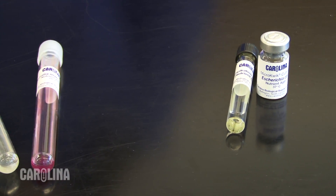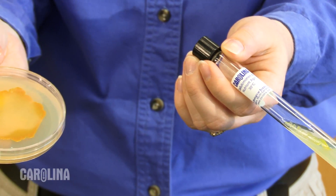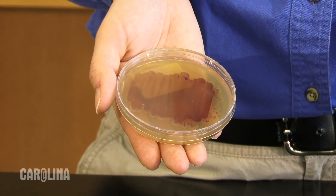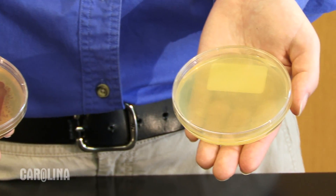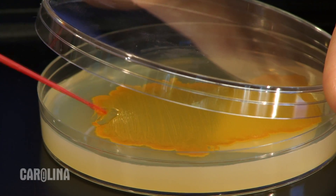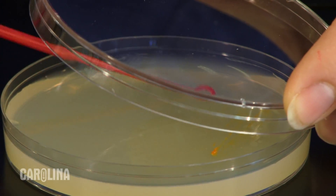We also offer bacteria cultures on agar media, either in petri dishes or in test tubes. On agar media, bacteria grow across the surface. Sometimes the colonies are easily seen because the bacteria produce a color; other times it may appear that there is nothing at all. Use a sterile inoculating loop or swab to remove bacteria from the surface of the agar. Do not melt or heat the agar, as this will kill the bacteria.